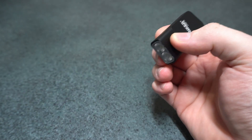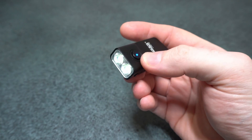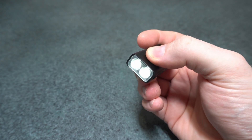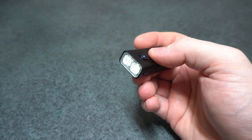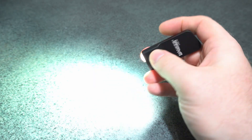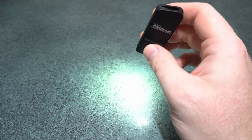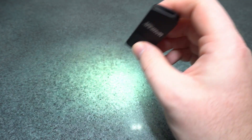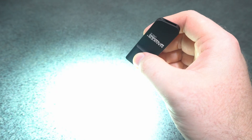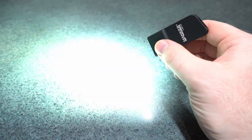From off, a hold gets you to moonlight mode — it always starts in a moonlight group. Hold cycles through three moonlight groups: two, three, and back to one. One press from off gets you to your low, medium, and high group with memory, so it comes on at your last level in that group. Then double press for turbo, and one press from turbo turns it off. Another double press gets you back to your previous level.